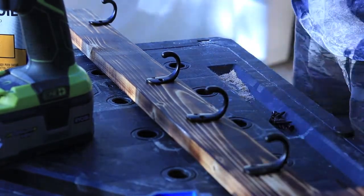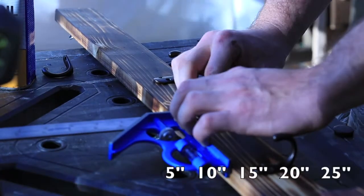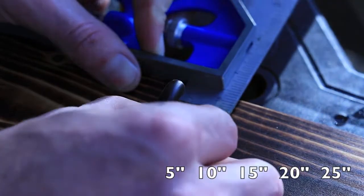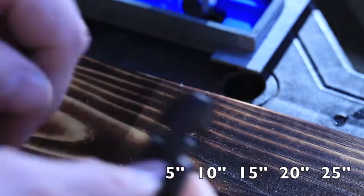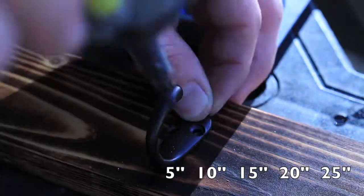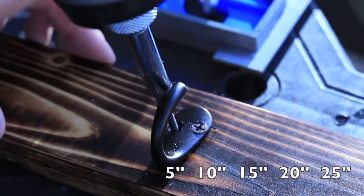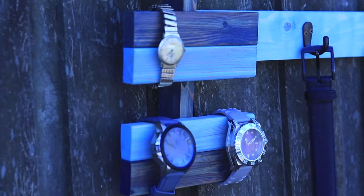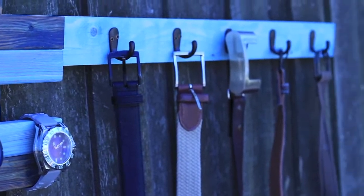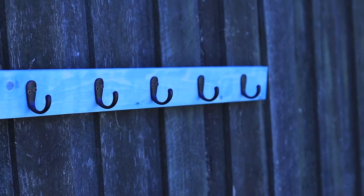The last step is to put in your hooks to hang the belts on. I've got five of them with five inch spacing between each one - from the end of the watch holder they're at five inches, ten inches, fifteen inches, twenty, and twenty-five. Line them up as best as possible so it's aesthetically pleasing. I've got them about a half inch down from the top of the 1x3. Pre-drill holes and then screw them in so it's easier to line everything up.